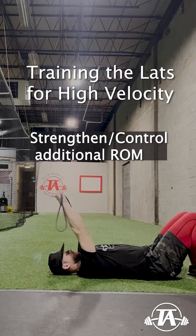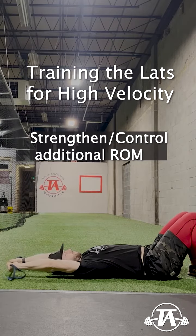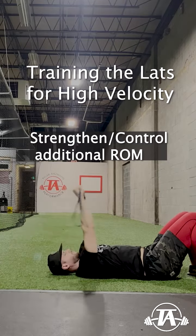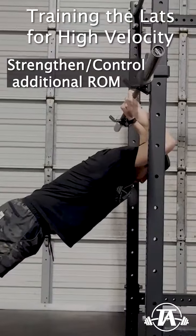To improve this ability, here's how we typically set up a session. First, we'll do some self myofascial release to temporarily open new range of motion. SMR at the lat and surrounding musculature can help open new range of motion, especially overhead.